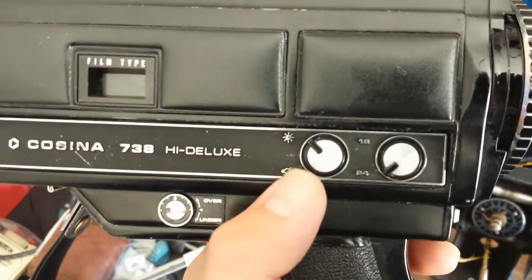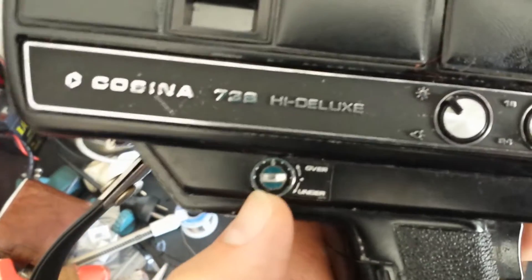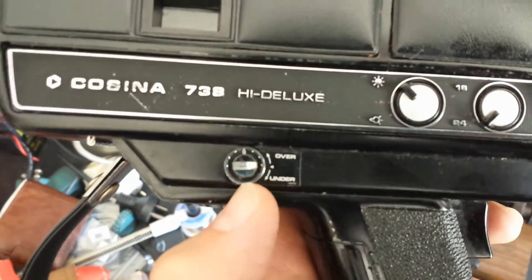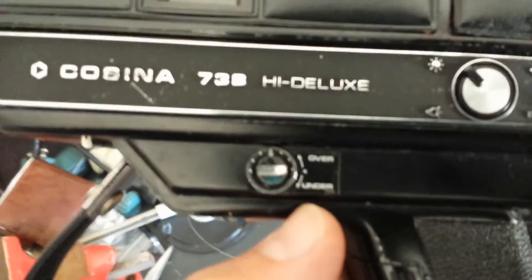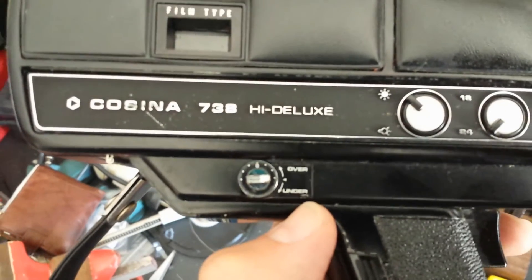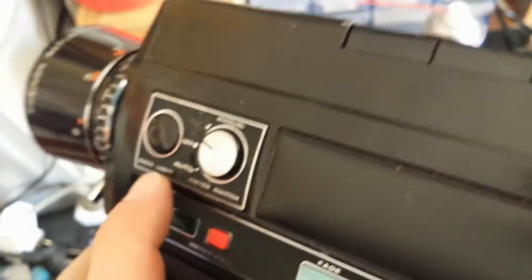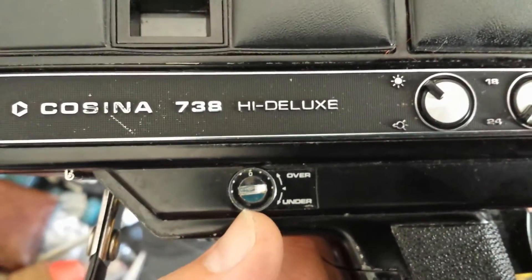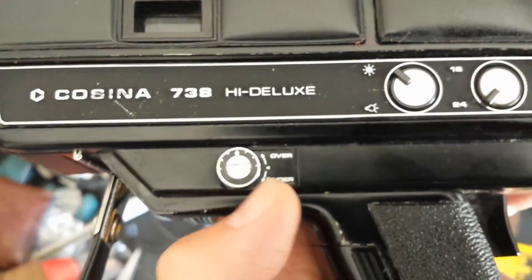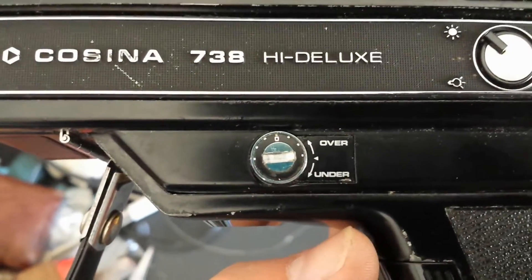And of course it's got its indoor and outdoor light setting, and it's got your over and under exposure setting. I'm not sure about this as opposed to the iris control — I need to get a manual to work out whether this also tweaks the exposure controls. I'm not even sure if it is an exposure control.